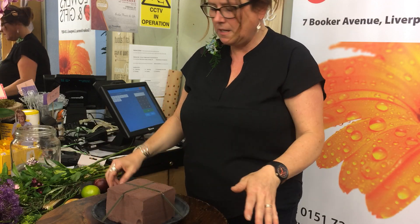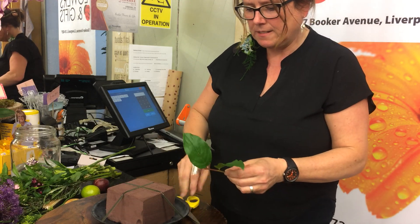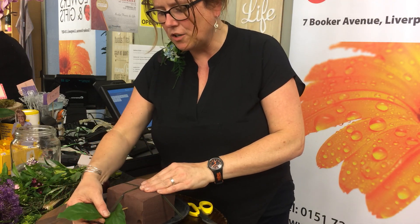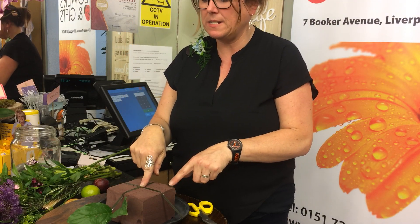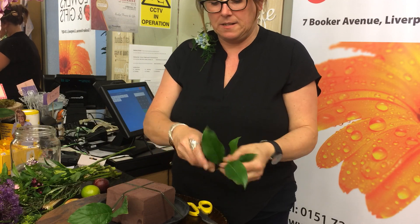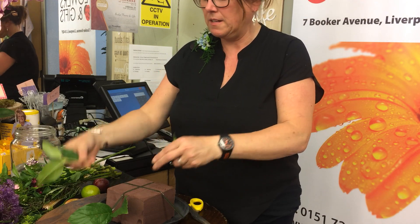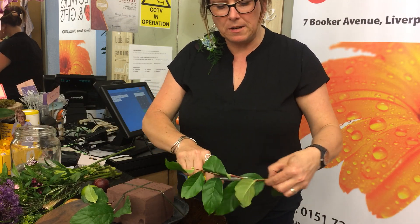Now I'm going to fill in with some foliage to start, for coverage of the oasis. I'm cutting pieces of salal on a sharp slant — a good wedge, about an inch of each stem going into the oasis. Because it's biodegradable it doesn't grip quite the same, so we've got to put more of the stem actually in. If you've got a leaf at the bottom of your stem, cut it off so you've got that extra length. I'm just doing a skirt around the base of the arrangement.